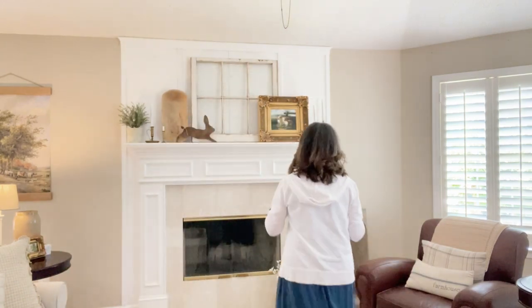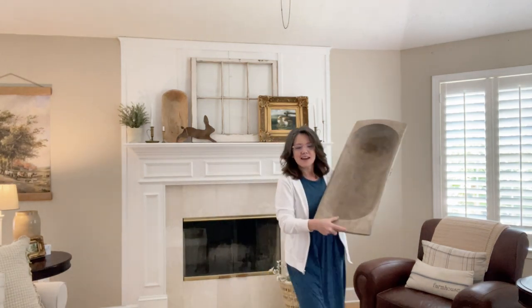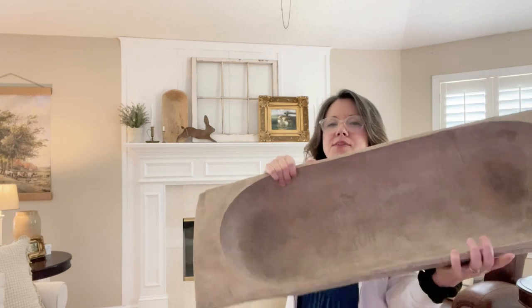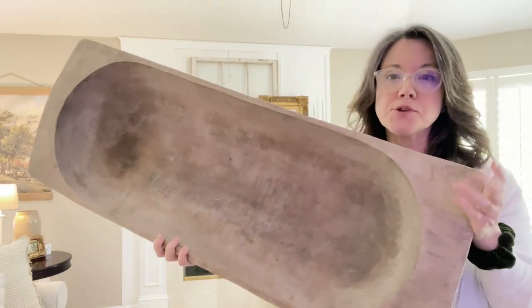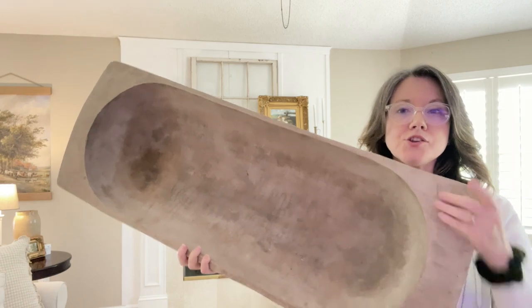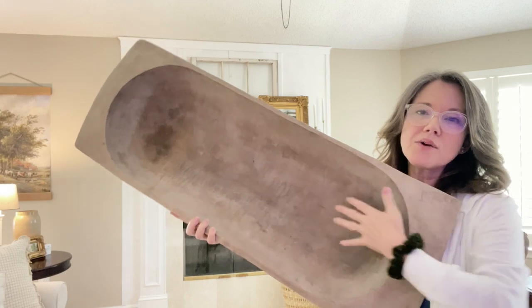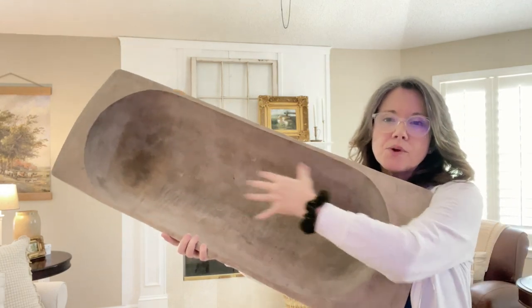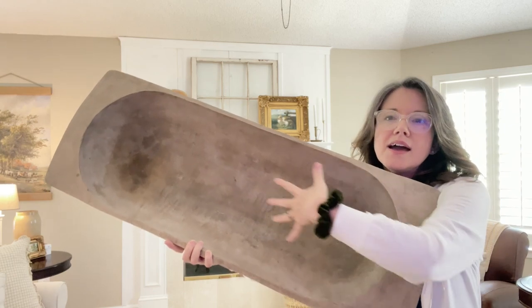I'm going to grab this one real quick because this one came from Europe. So this dough bowl is an old one that came from Europe — this one was not used in America. This will give you an idea of how big it is. A big family would have a big one, and they would knead a lot of dough in here, so they could almost mass produce bread.